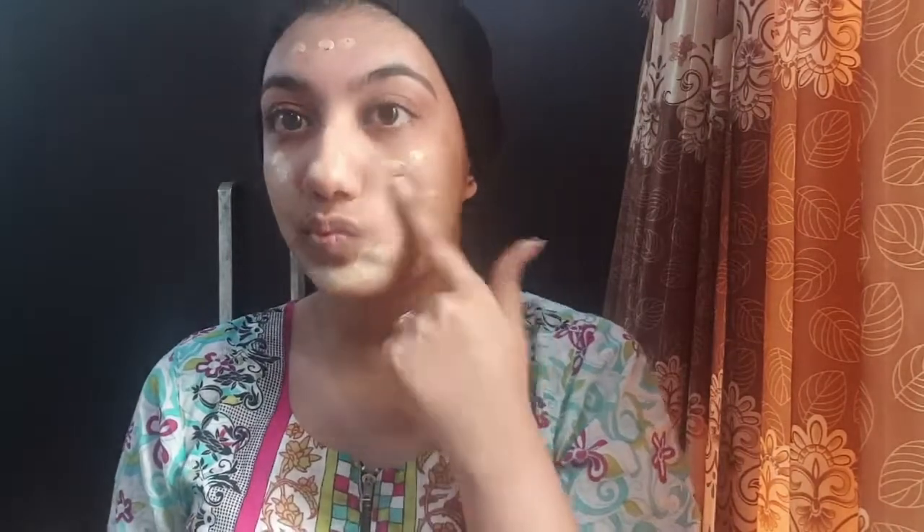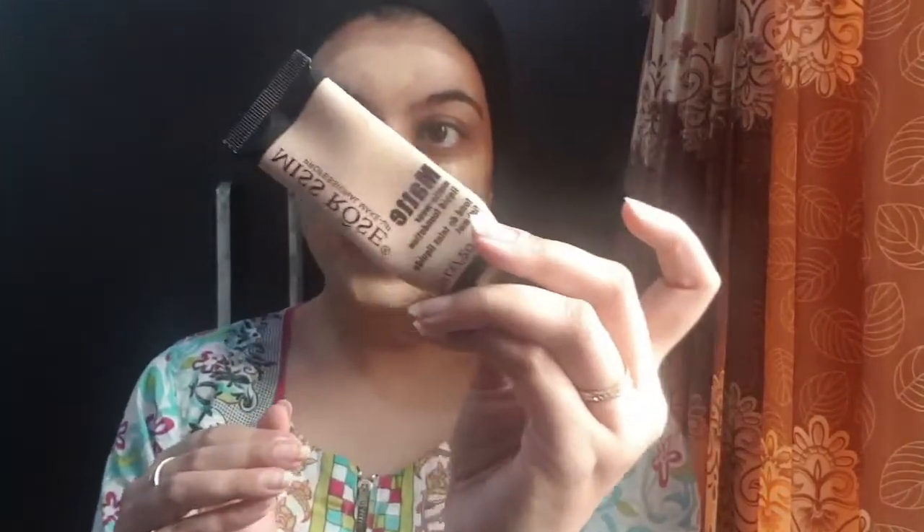After priming, I'm going to use foundation. This is the most affordable and reasonable foundation I have ever used — this is Miss Rose's beige shade number 4. It's a dupe foundation, blends very well, has great coverage. Apply a little and you're ready to go. I'm going to blend it with a brush and then with a beauty blender.